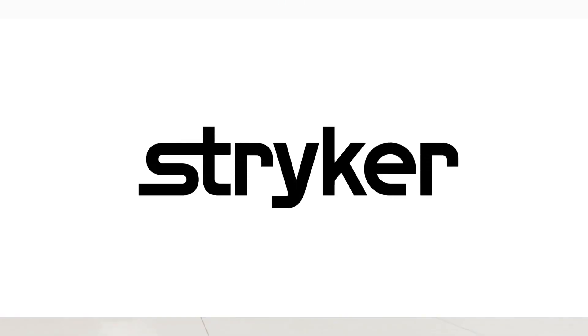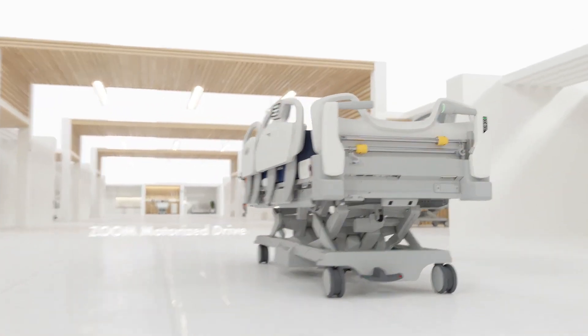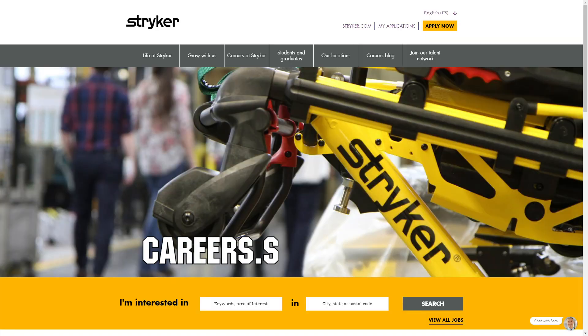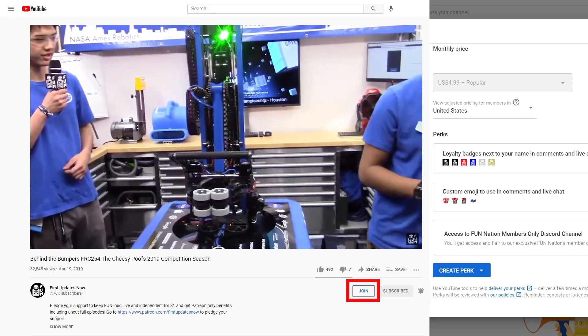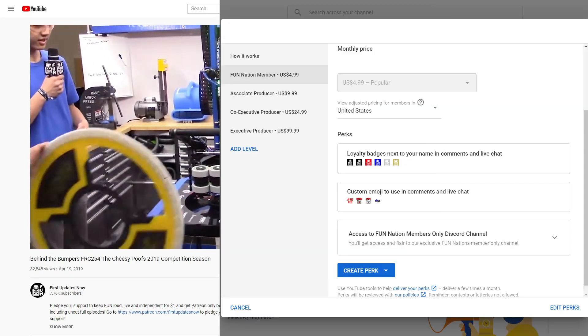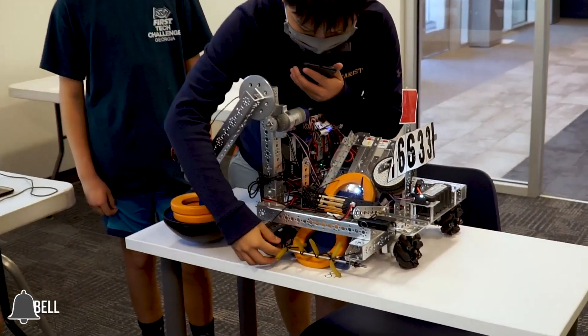We would like to thank our friends at Stryker for supporting this video. Stryker is looking for current and future FIRST alumni to join their internship program and FIRST mentors who are looking for a great career with a company who actually supports their FIRST journey. Go to careers.stryker.com to learn more. You can also directly support FUN by joining FUN Nation — click the join button and for a few bucks a month you'll unlock special perks. Don't forget to like, subscribe, and ring the bell to stay up to date on our new videos.